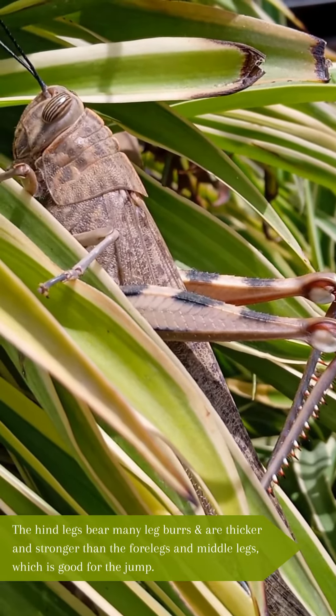A pair of mandibles with serrated edges provide a powerful cutting apparatus, allowing the locust to quickly slice through vegetation.